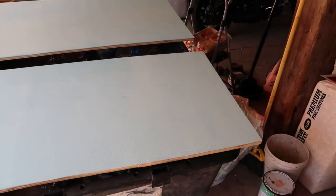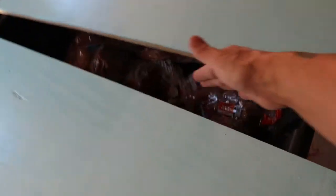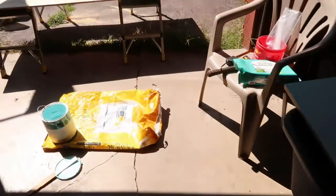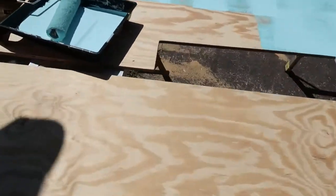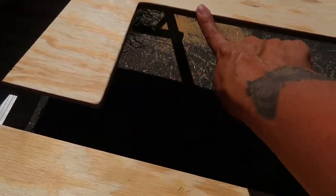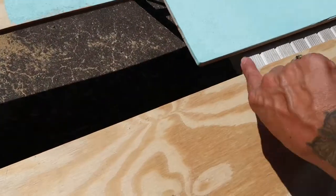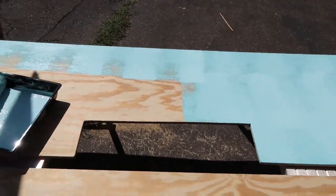I'm pretty resourceful about using things that I have on hand first. I also went ahead and sanded the edges, so if the puppies jump up or whatever they're not going to get hurt — they're gonna have a smooth edge. I did this with every edge. I take the sander right to the corners and all these edges are nice and smooth, so if the puppies get up on it they're gonna be fine.